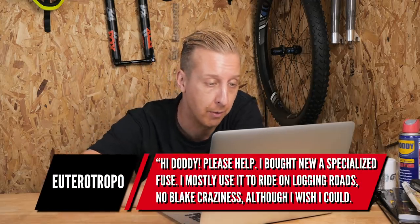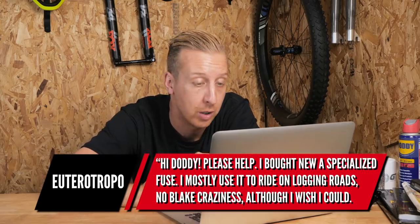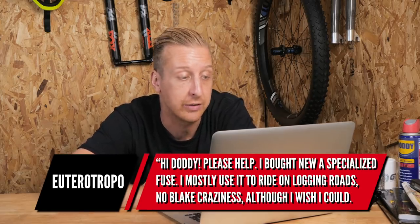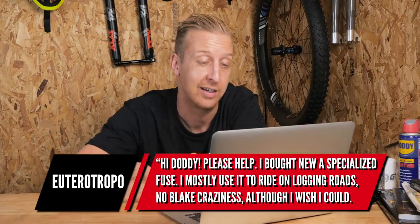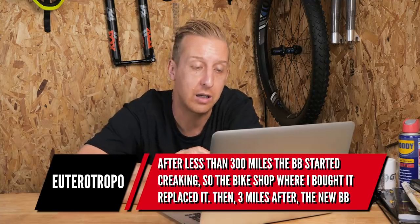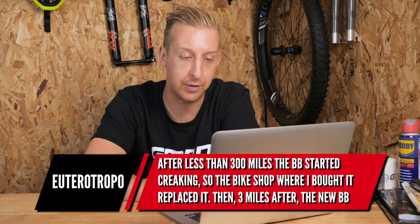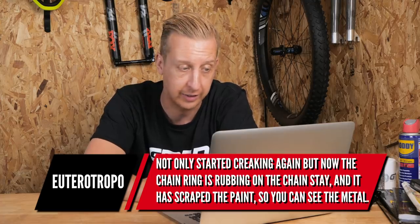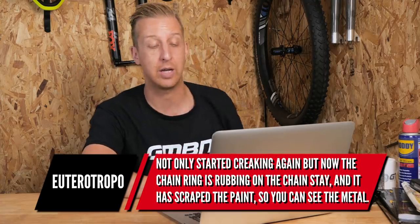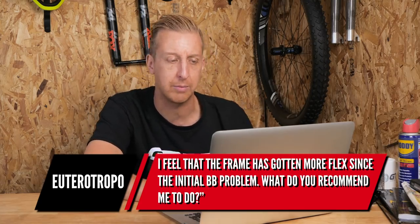We've got another bottom bracket problem, this time from Utra Topo: 'Hi Doddy please help. I've bought a brand new Specialized Fuse — very cool hardtail. I use it mostly on logging roads. After less than 300 miles the bottom bracket started creaking, so the bike shop replaced it. Then three miles after the new bottom bracket not only started creaking again but now the chain ring is rubbing on the chainstay and has scraped off the paint down to metal. I feel the frame has got more flex since the initial bottom bracket problem. What would you recommend?'